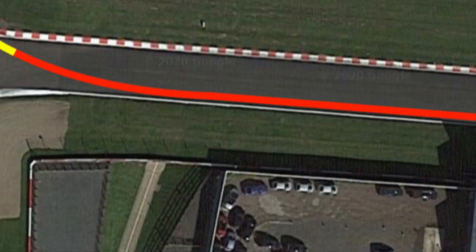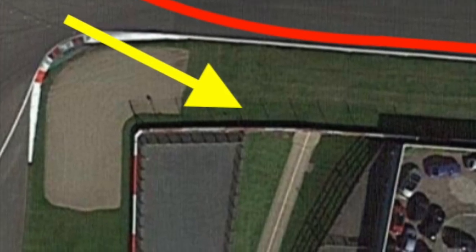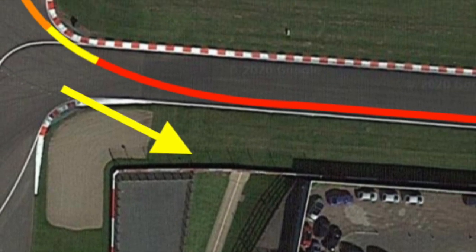After the wheelie point on the straight, throttle off with a really big squeeze of brakes. The exact point is dependent largely on what machine you're riding. Keep the bike over to the left hand side of the track, and just before the end of the wire fence on the left, start to ease the bike in towards the apex.